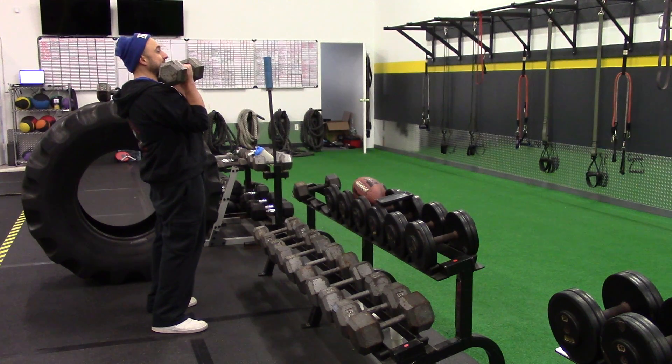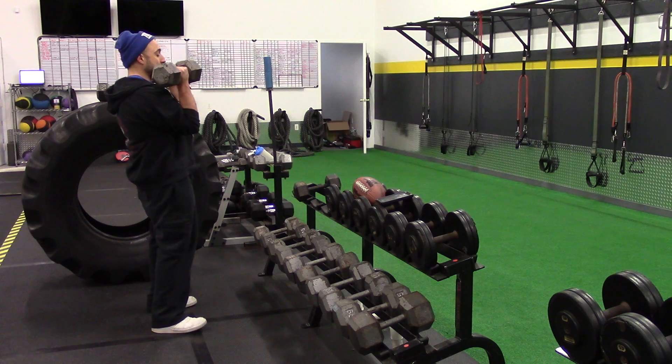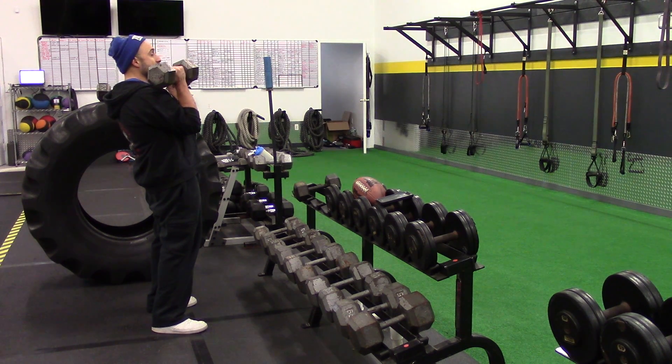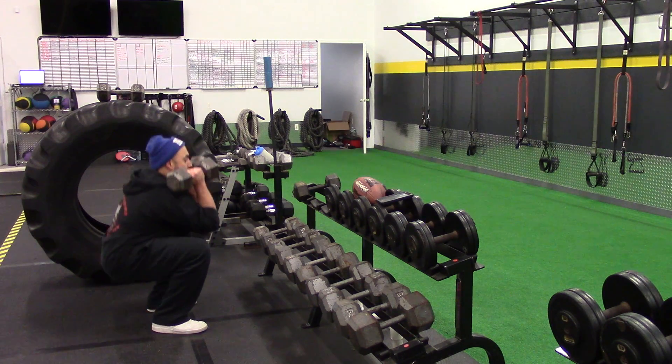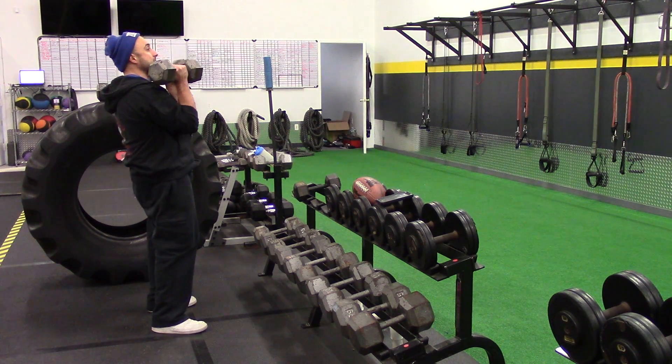Kick your hips back and sit back into your squat. Feet shoulder-width apart, chest up nice and tall. As you start to drop, you're going to feel these immediately hit your abs, so be ready. Keep the elbows in and draw the elbows inside the knees if you can. Then come back up.